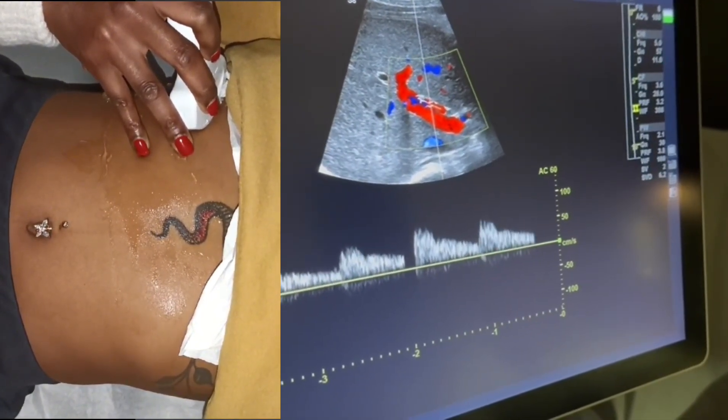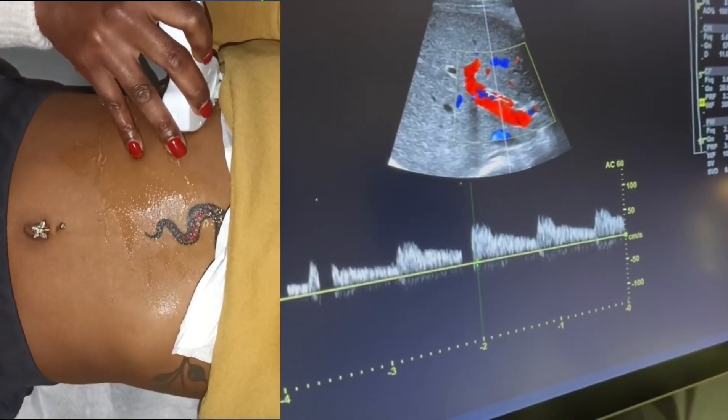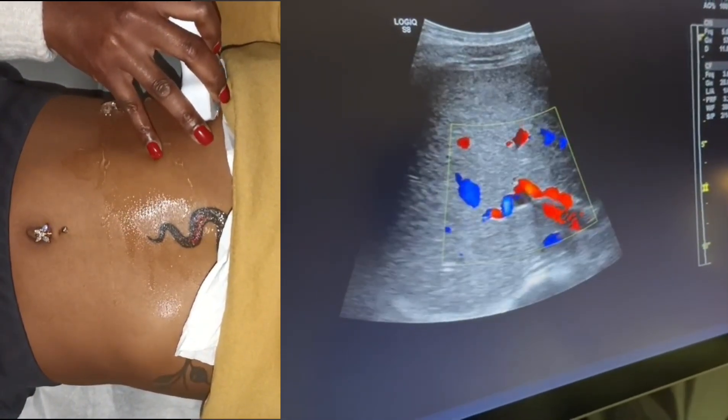You can see a low resistant flow pattern, which is great because the hepatic artery is feeding a major organ. I'm going to come out of that and go right into her portal vein.